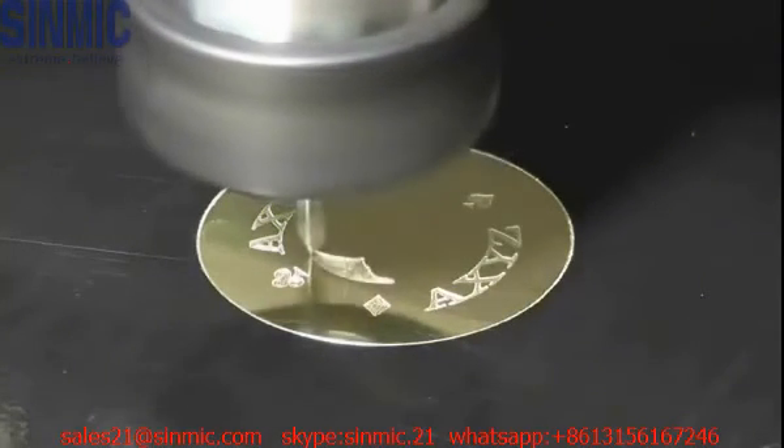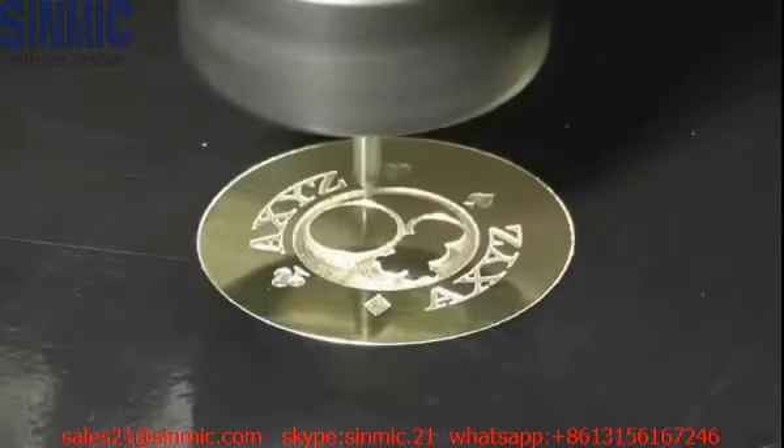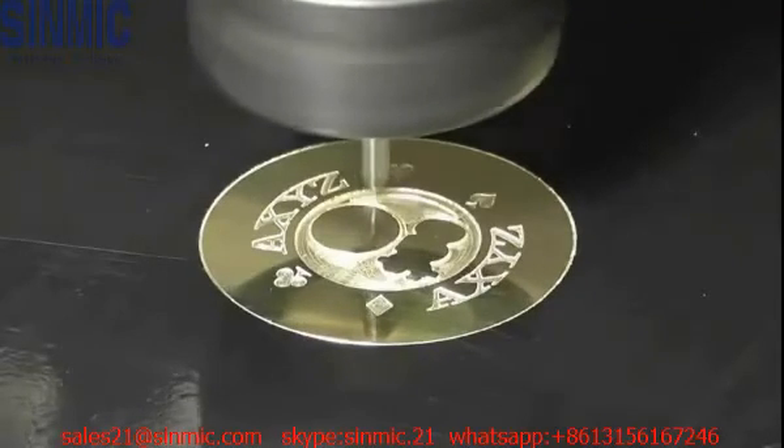Sometimes, to make the text stand out, the job is finished by flood-filling the engraved areas with paint or wax. If you're going to do this, then make sure the cut depth is at least 0.5mm, or 0.002 of an inch.